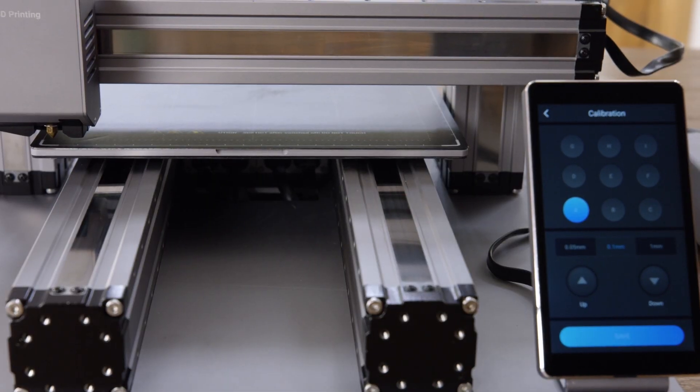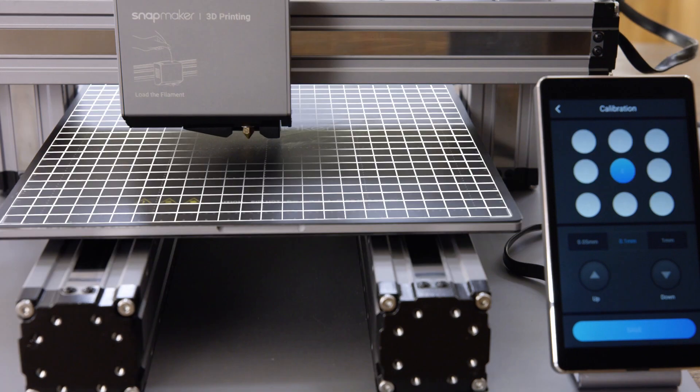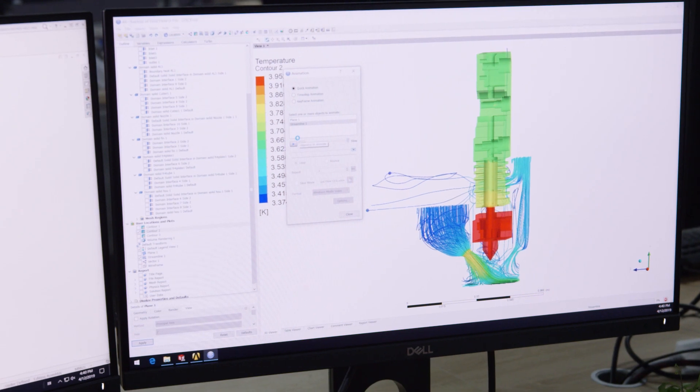The new Snapmaker includes an automatic bed leveling feature that ensures you print on a level bed every time. The cooling system is redesigned to cool the print in the most efficient way possible.